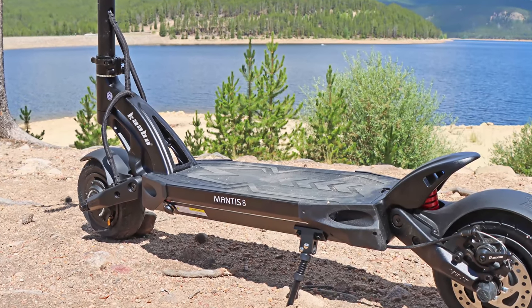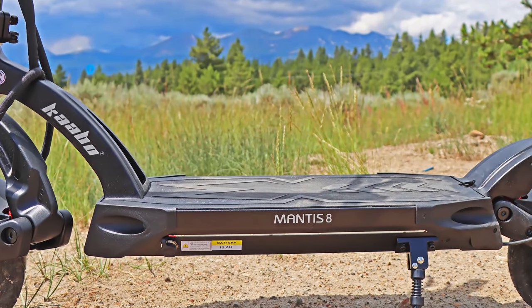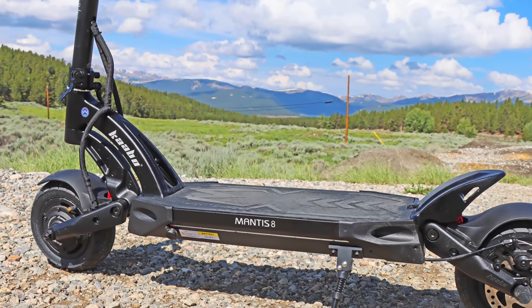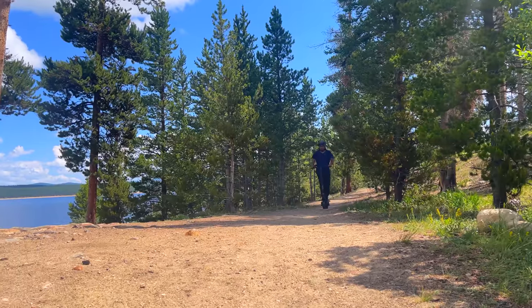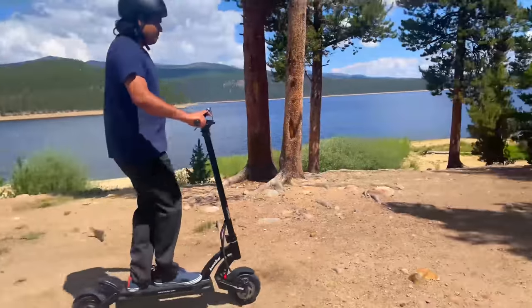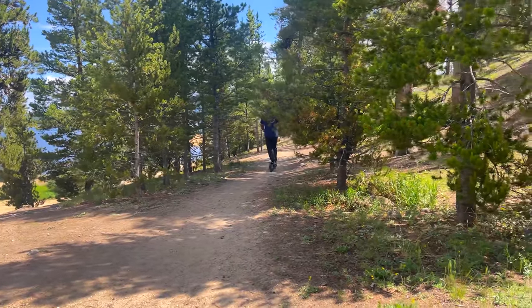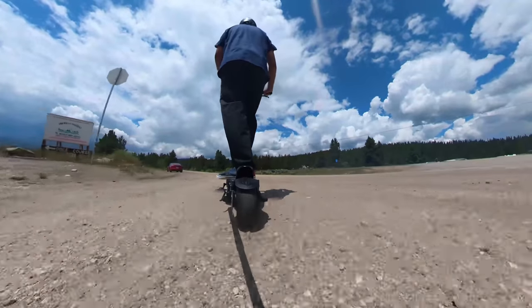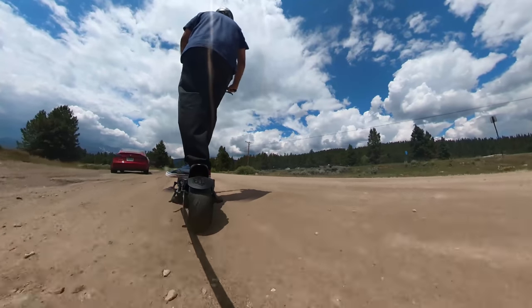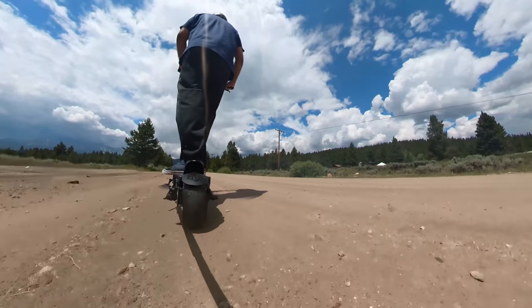Let's talk about off-roading and dirt trails. I'll be honest — at first I was skeptical. I was worried the tires would slip or the scooter would shake so much that my arms would fall out. However, the Mantis 8 surprised me. I took it to dirt trails by a mountain lake and performance was better than expected. I also did some off-roading while taking my Mantis 8 to the Rocky Mountains here in Colorado. The scooter did shake and bounce quite a bit, but definitely not like cheap scooters where I'd be scared for my life.